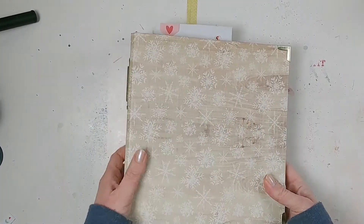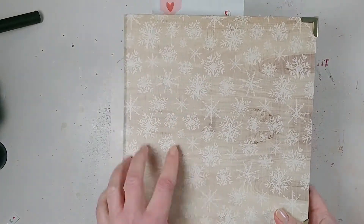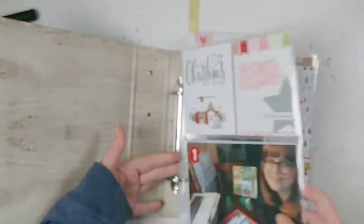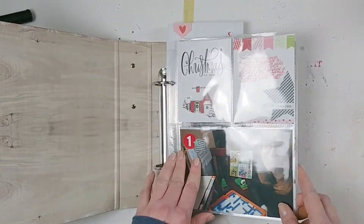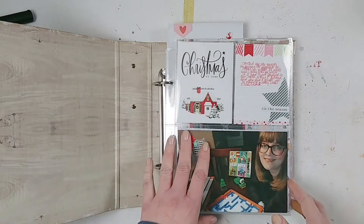I had this beautiful crepe paper snowflake pattern 6x8 album and I decided that I was going to use these cool 6x8 Project Life pages to help make it a little bit easier for me to get this album done. I love these Project Life pages so much I think I want to incorporate them into my 12x12 albums, but that's a story for another day.